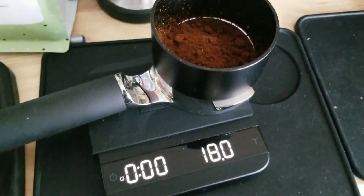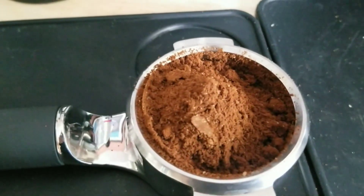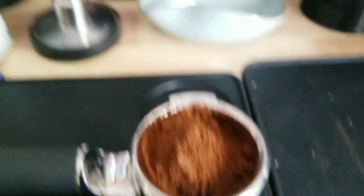Sweet, we got a mess, but we got 18 grams out. Good job, monolith. Alright, so this is how it is — pretty much out of the monolith, a mess.